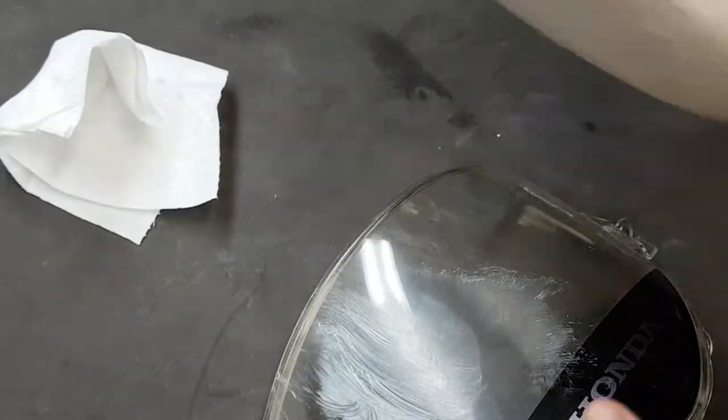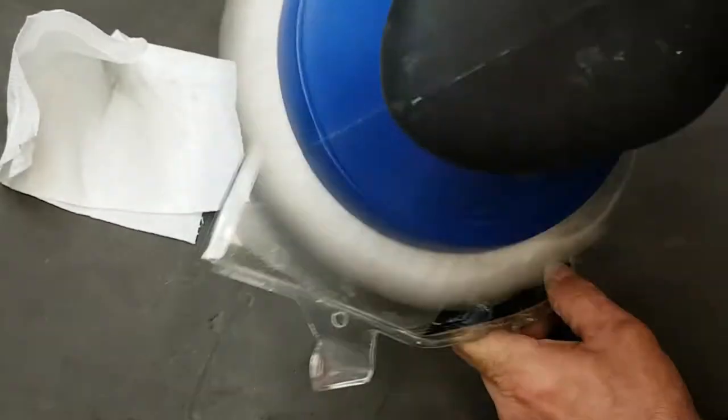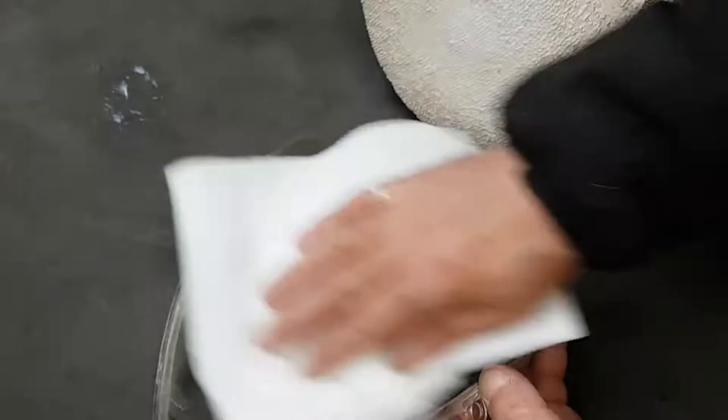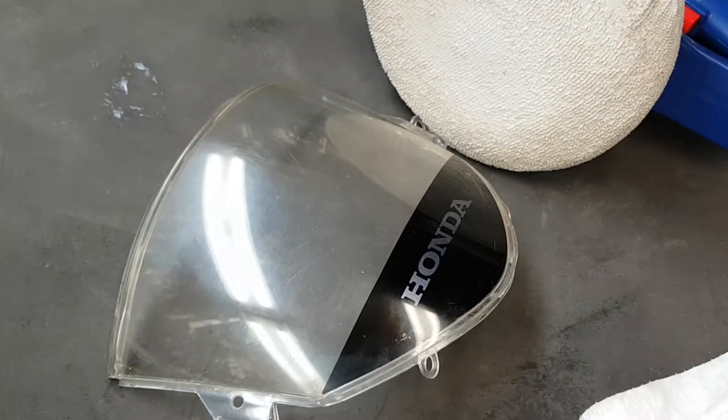Periodically I'll just clean the surface to see how the scratch is coming along. It takes several applications — likely four of the heavy scratch remover compound in this case — to get the scratch more or less taken down.